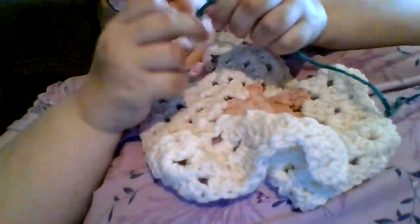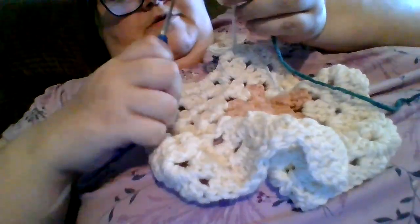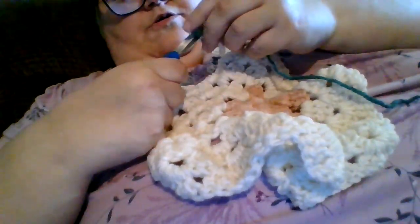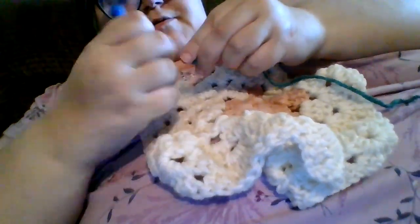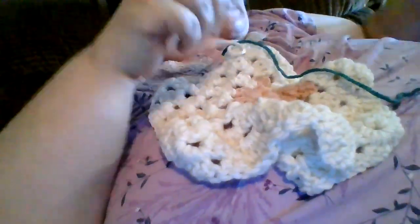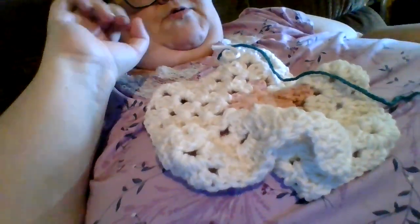Okay, crafty cats and kittens. First things first — there is a knot instead of a nice color change. It happens. But I never trust their knots. I don't like their knots. I like my knots. My knots don't come out.